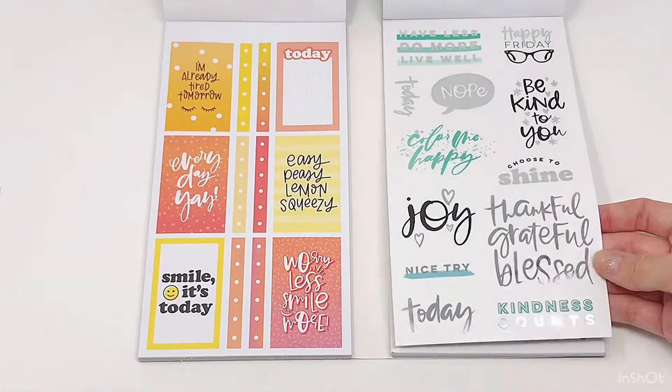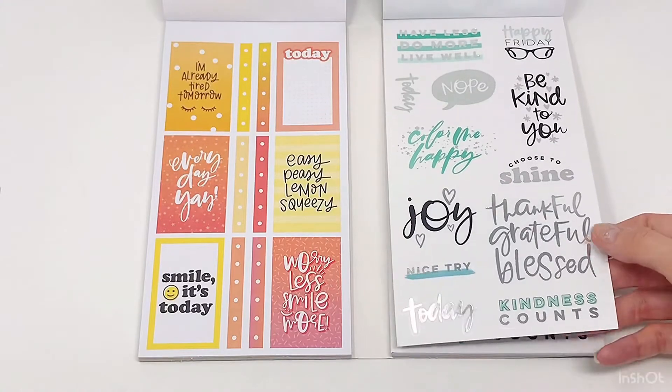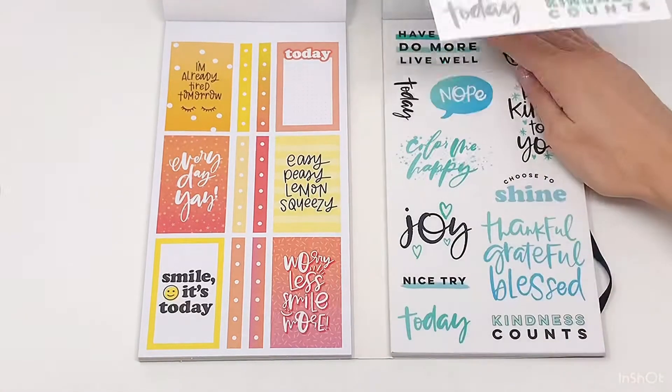This is so so pretty — it's got silver foil. It totally reminds me of winter. Love it.